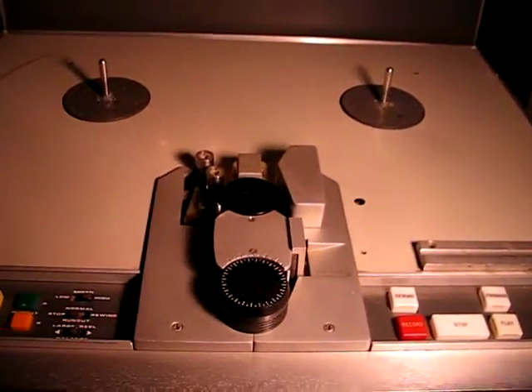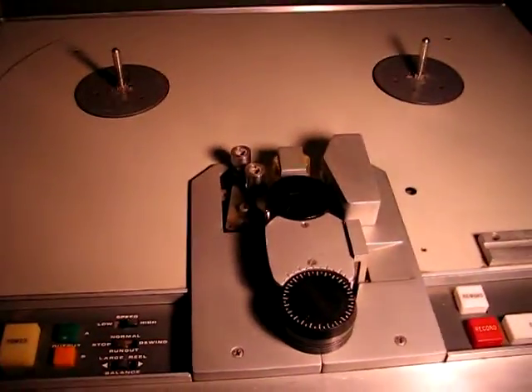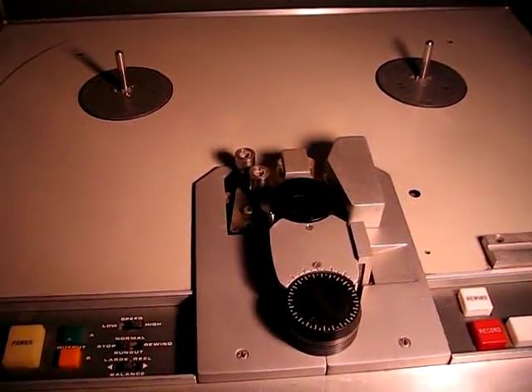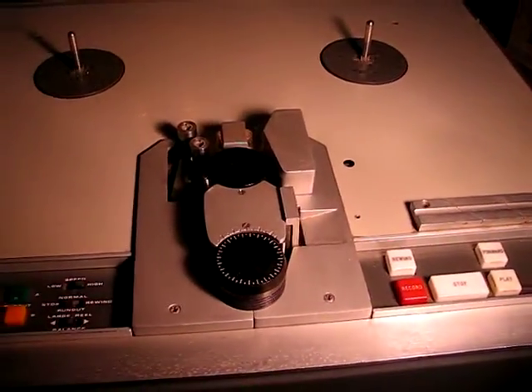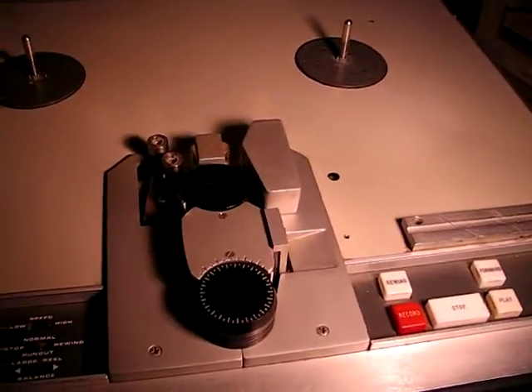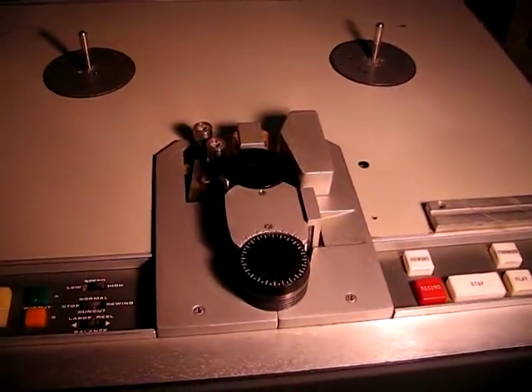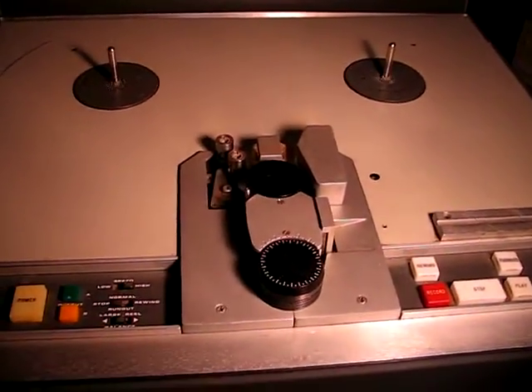What's happening is that sometimes it will just lock into stop mode with the supply reel spinning madly clockwise, and I can't get it out of that — sometimes it comes out of that. At first I couldn't even get the capstan motor to spin up, so I think it's just tired relays. I have a feeling this has been sitting for a while.